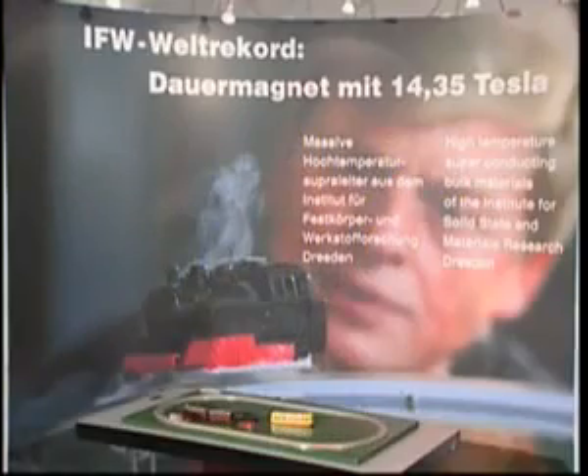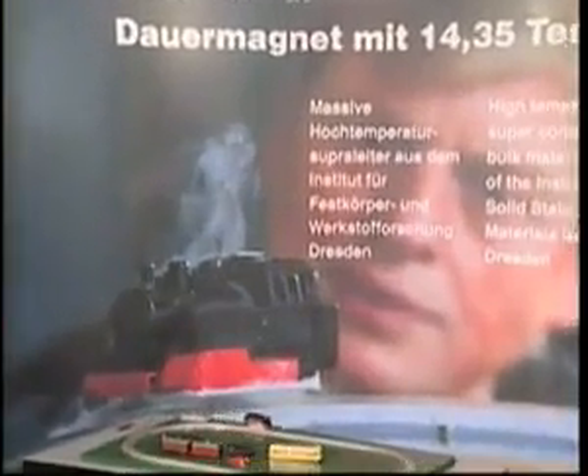One doesn't have to be a passionate fan of model trains to be fascinated by the way this steam engine looks. Hovering a few millimeters over the rails, it goes round and round without any friction and without any motor. On top of that it really steams, but it's not water that evaporates inside the model steam engine but liquid nitrogen — so cold that humidity condenses on it.